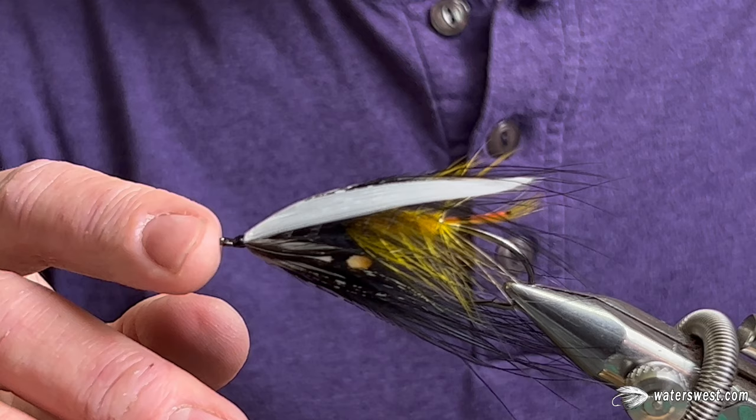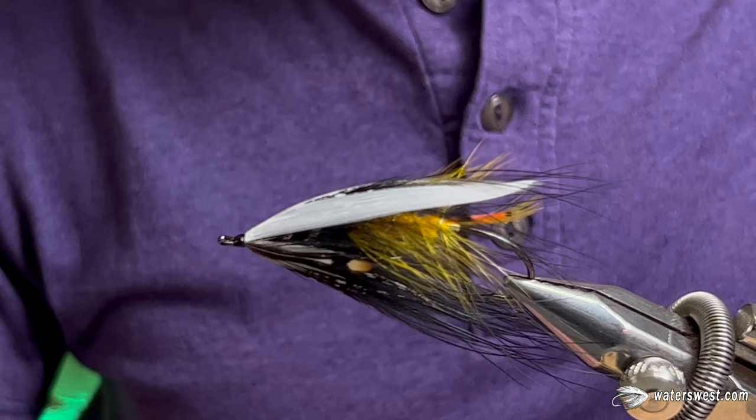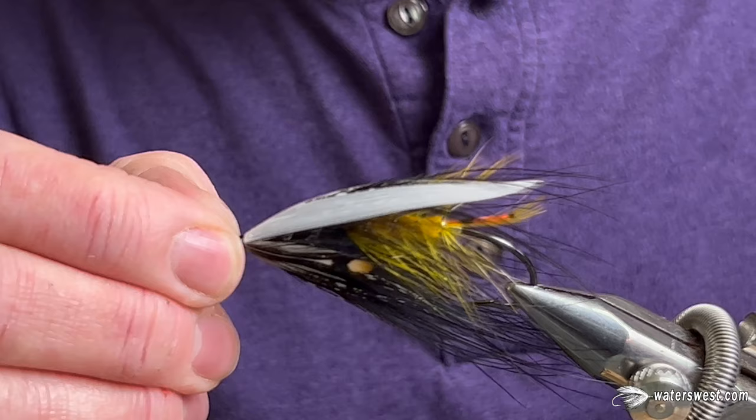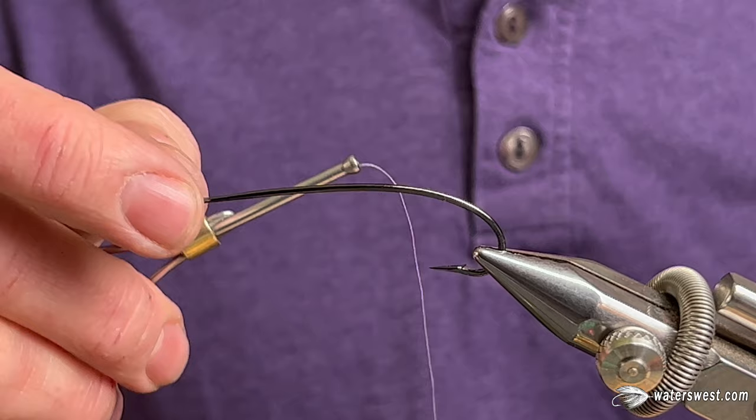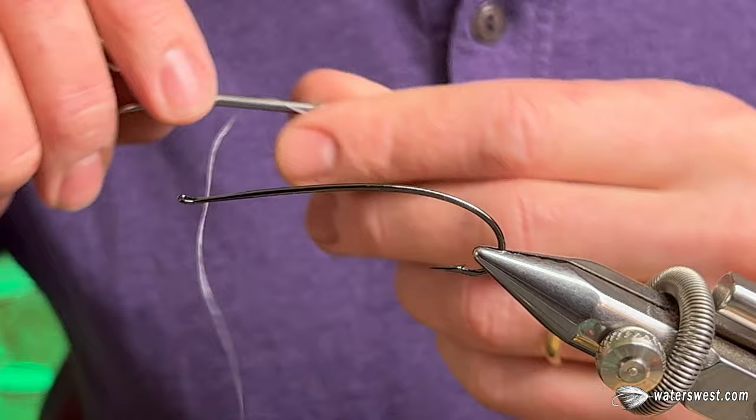I'm tying it on a pretty big hook — this is a Blue Heron size 1. It's a fun pattern with a lot going on, so let's get started. For this pattern we're going to use this big size 1 Blue Heron hook. I really like these hooks for tying D-style flies.